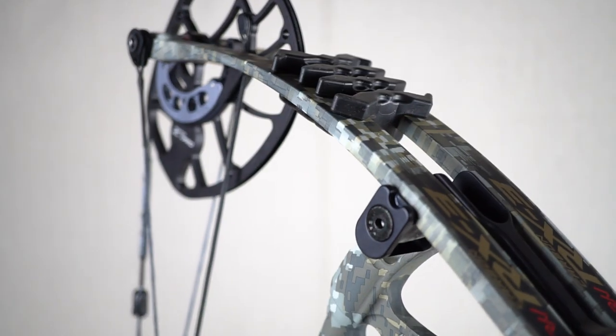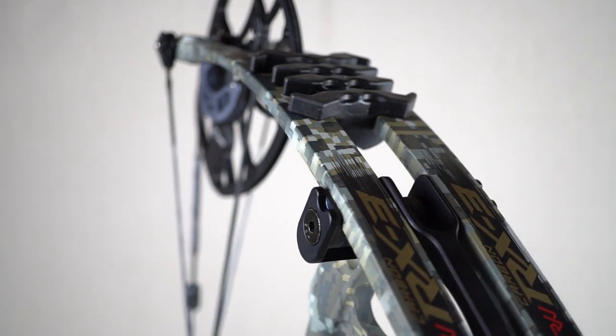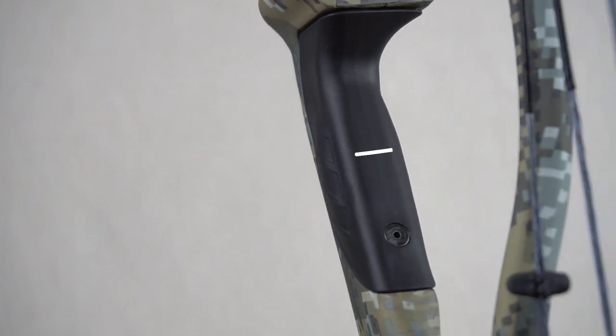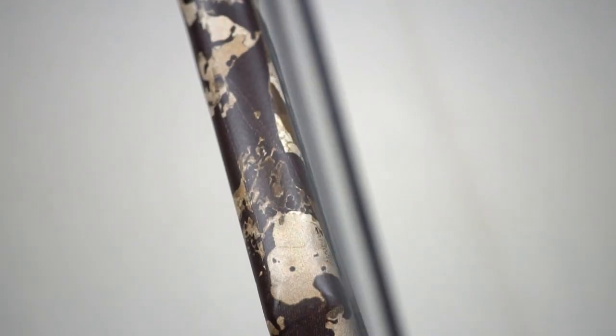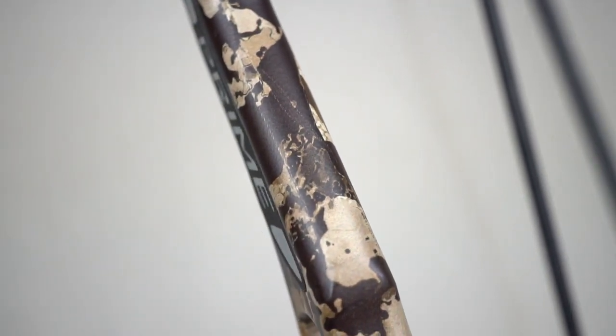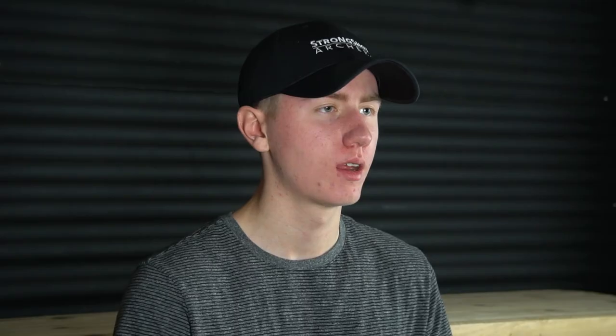A good example of a contoured grip would be a Hoyt RX-3 grip. You can also notice that the platform of the grip has a flat landing area — this grip would be in the contoured flat category. Now let's look at the Prime Logic, which is a straight grip with a rounded platform, so it would be in the straight rounded category.